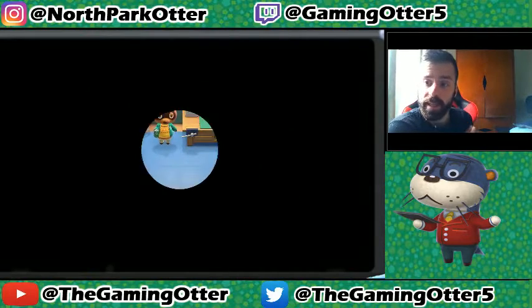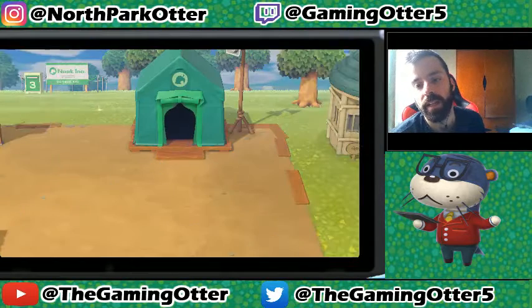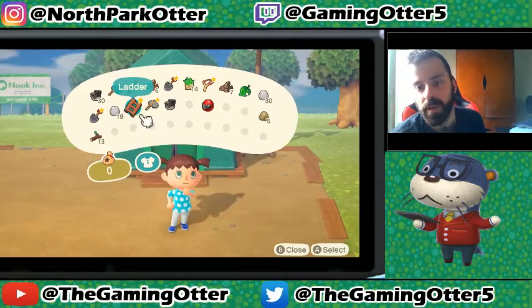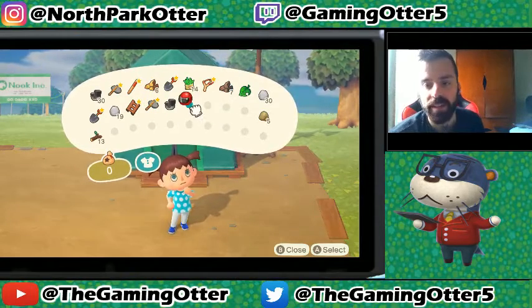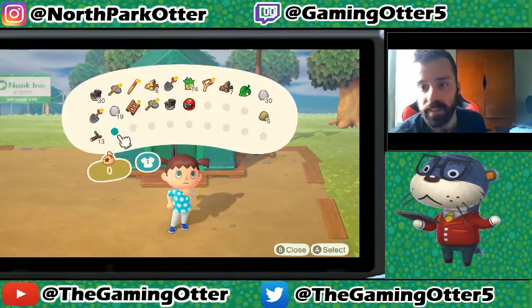I wonder if we go outside, we can double check that just to be sure. You get an extra slot, but no sorting is possible unfortunately. You can't hit the Y button and organize all your things. But it will give you extra space, which is very useful.